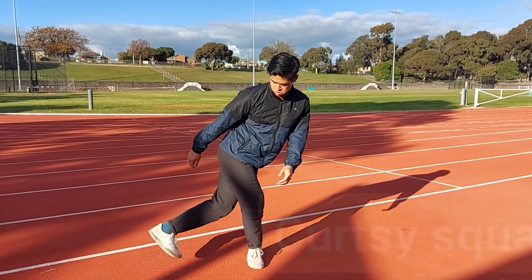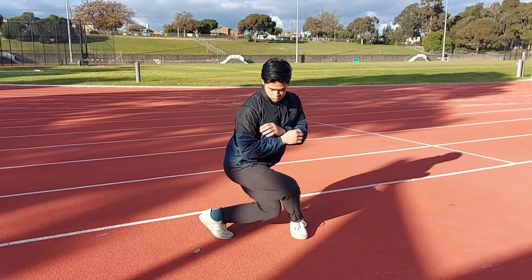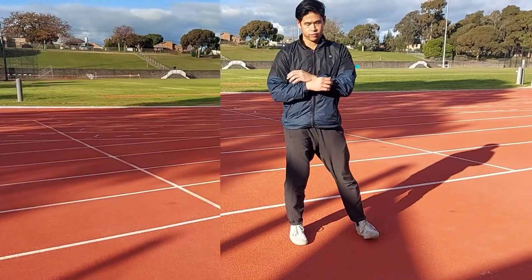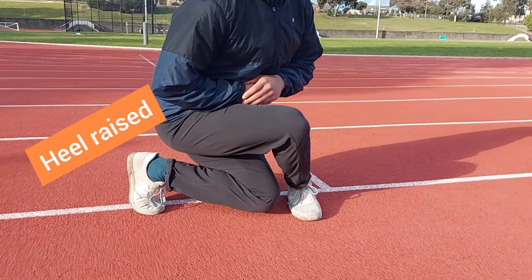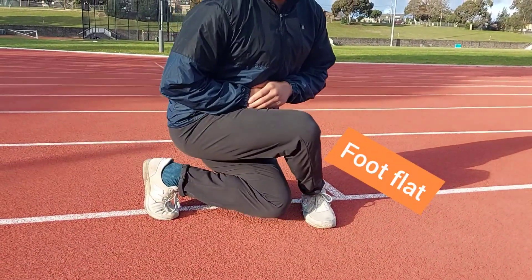To start getting the strength so that you can do this with your hips lower to the ground, you can practice the curtsy squat. You place one leg behind the other and then squat down. The leg that reaches behind stays on the ball of the foot, and the heel raises off the ground. The other foot stays flat on the ground.